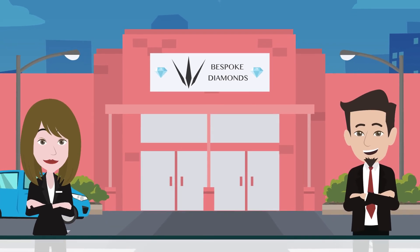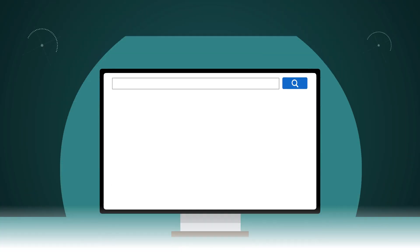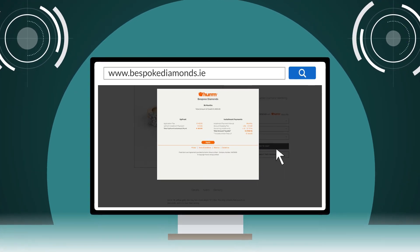At Bespoke Diamonds we offer HUM as our financing option, so you can choose your perfect ring or fine jewellery piece either online or in-store. For online purchases, simply add your chosen products to the cart and select HUM as the payment method at checkout — this will bring you to the HUM portal.